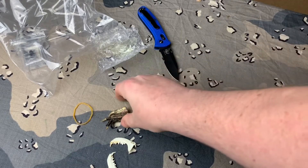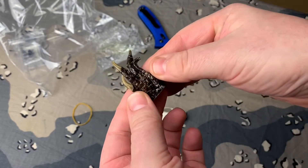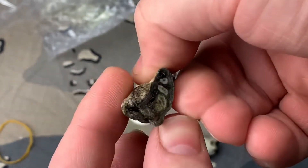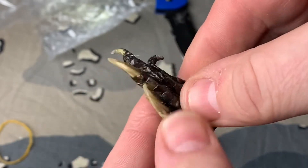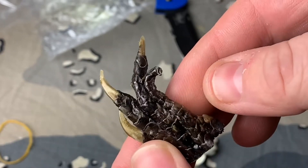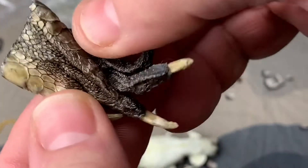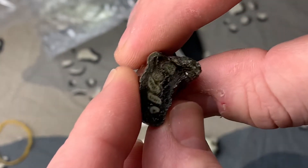Okay guys, this is really cool too. This is real but it has some kind of stuff on it to preserve it — you can tell. Look at this — you can see the tendons and everything right there, that's pretty cool. It looks like some kind of a lizard paw, you know, from something like a lizard-type animal. That's pretty cool. It's real, I'll tell you that — it's definitely real.